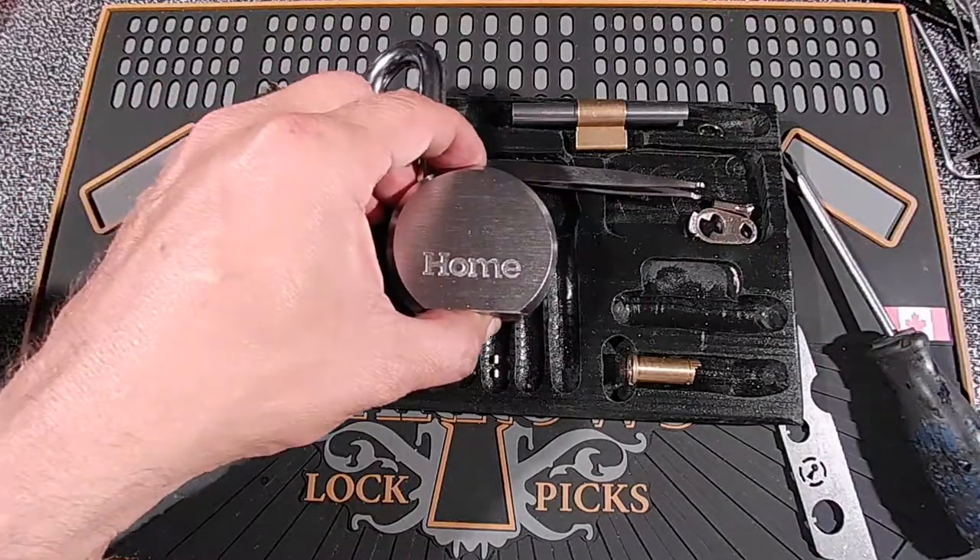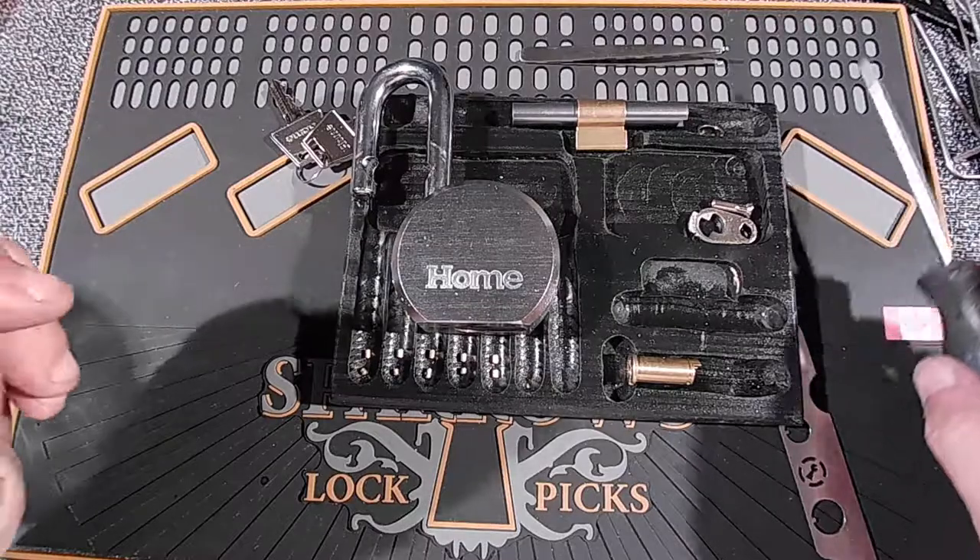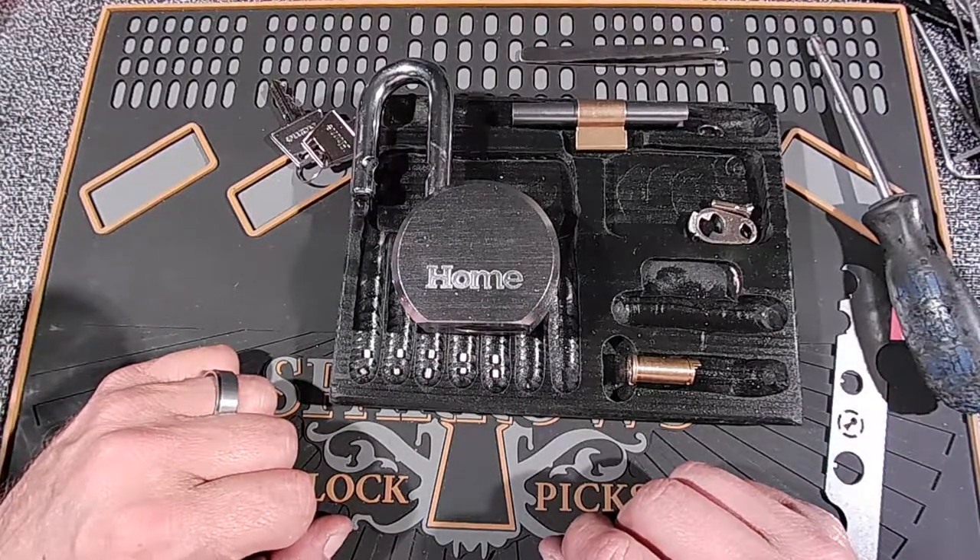So these ones were fairly easy to open. They have a really strong spring. But that is my video — thanks for watching.